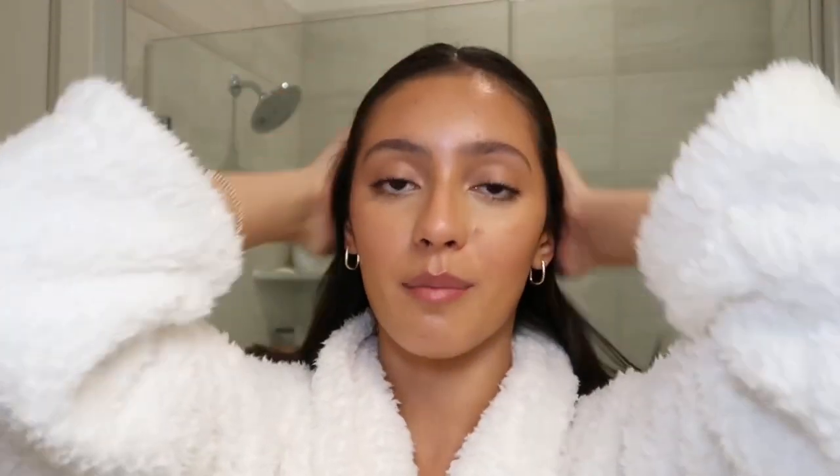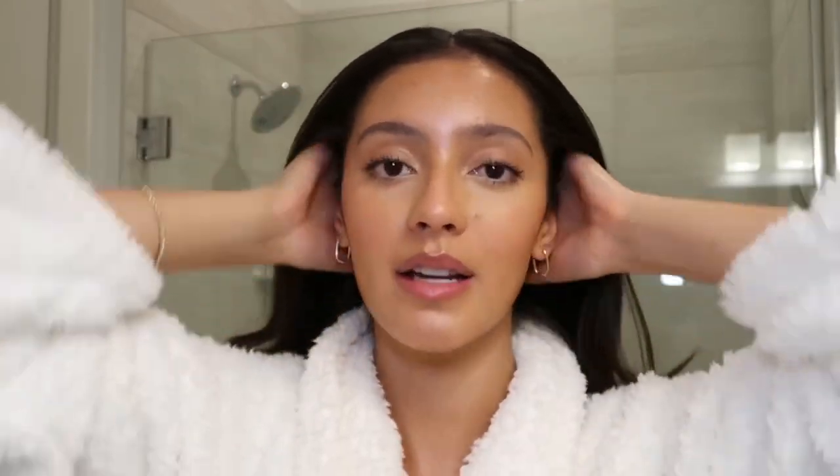I'm just going to speed through me doing this hairstyle. If you want a full tutorial I can link it below — I did an Instagram Reel and a TikTok doing a very similar hairstyle, the same thing but with a bun instead of a ponytail. If you want me to do a whole YouTube video doing a slicked-back hair tutorial, I would love to do that — just let me know in the comments.